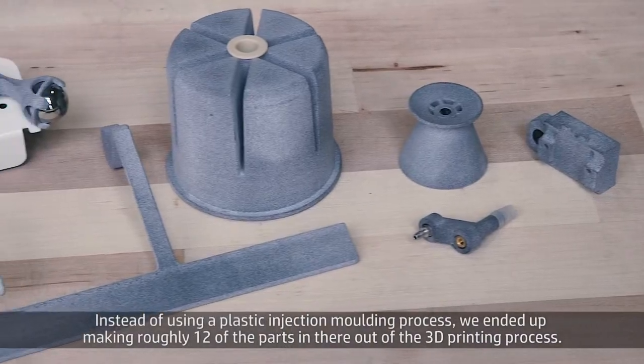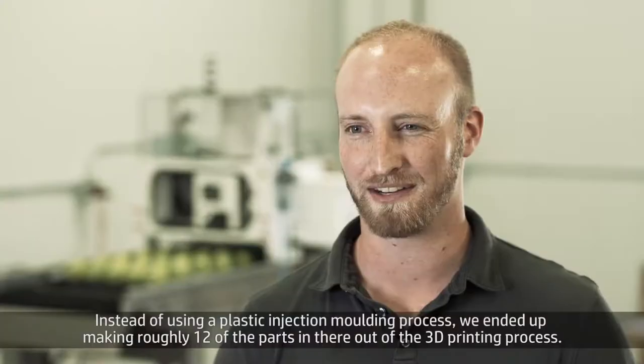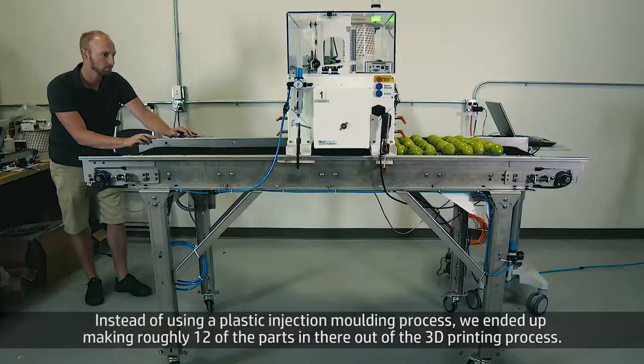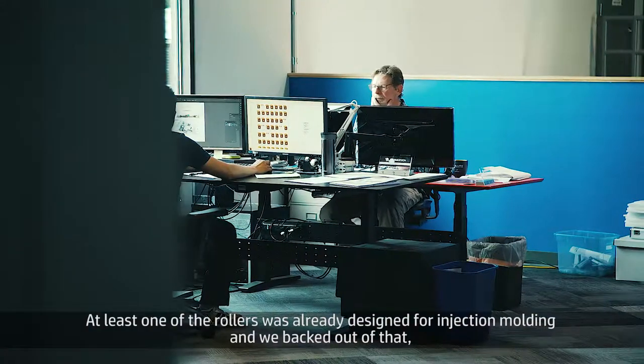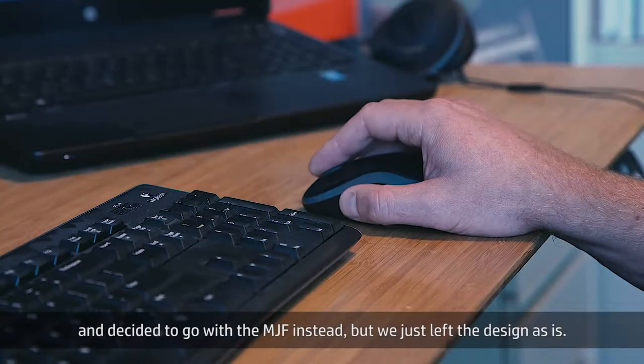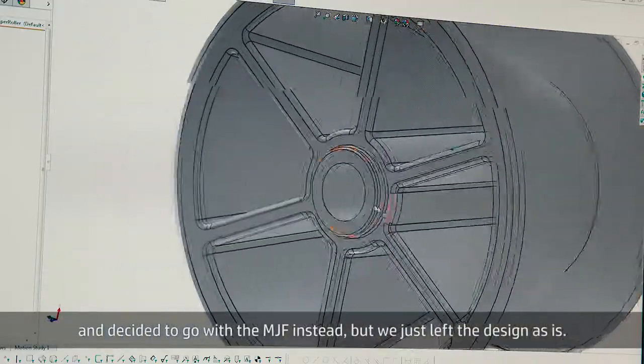Instead of using a plastic injection molding process, we ended up making roughly 12 of the parts in there using a 3D printing process. At least one of the rollers was already designed for injection molding and we backed out of that and decided to go with the MJF instead, but we just left the design as is.